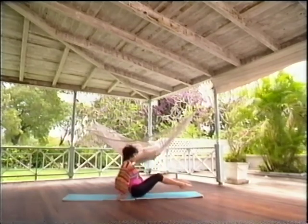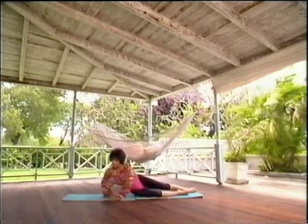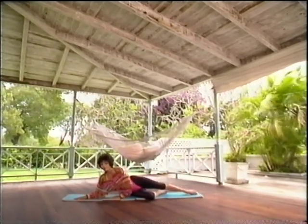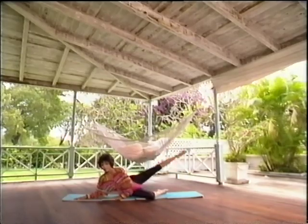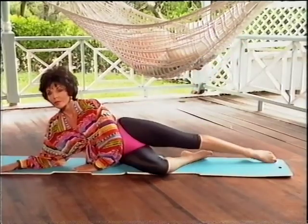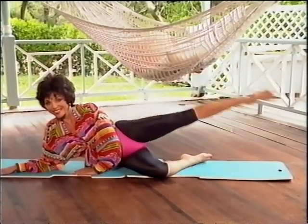Turn around, we're going to do the other side. Bend the bottom leg, straighten the top leg. Make sure that both hips are in line, one on top of the other. Keep that leg straight, don't forget your stomach.